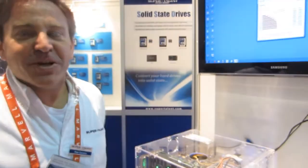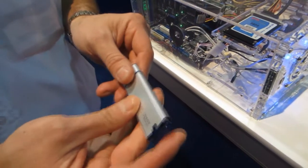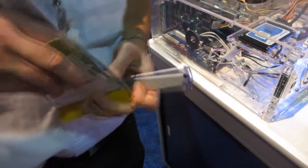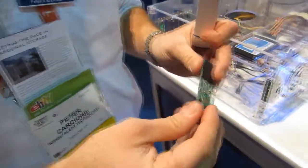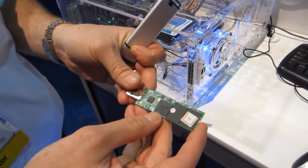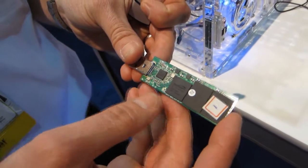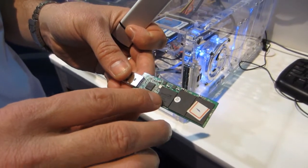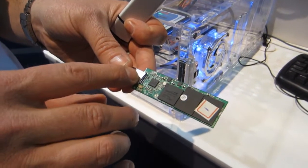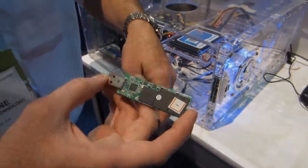One last thing I want to show you are USB 3.0 drives that have been very, very popular. This is the RC8, and this drive is really a solid state disk. On the PCB itself, we have a Sandforce controller and eight channels of flash. Each one of these flash chips is actually two pieces of flash with separate I/O. This little drive, with a SATA 3 controller and a SATA 3 to USB 3 interface, will now hit over 300 megabytes per second. So that's the new generation of the RC8.